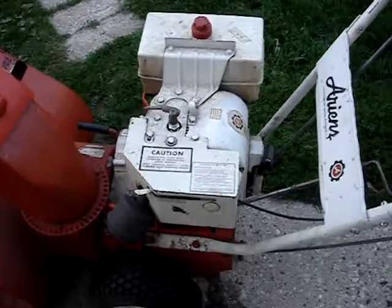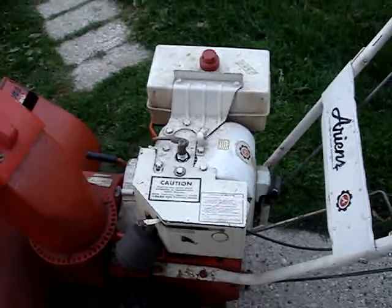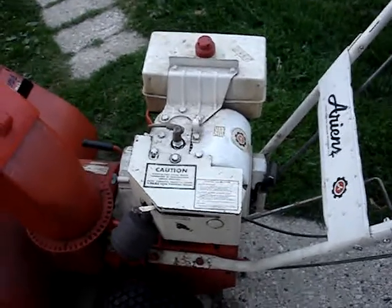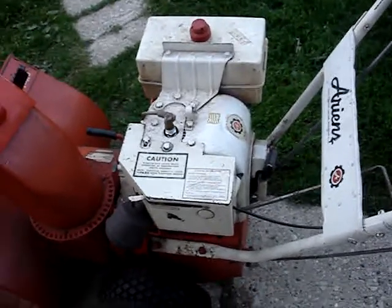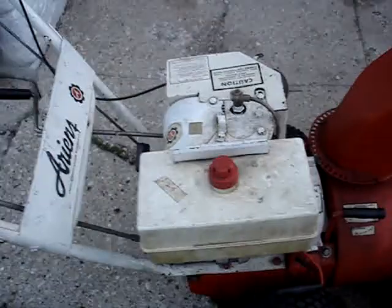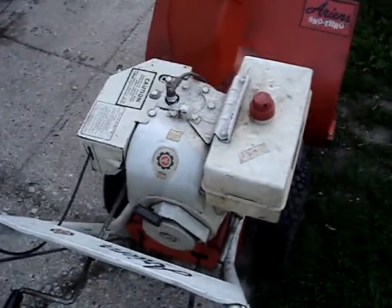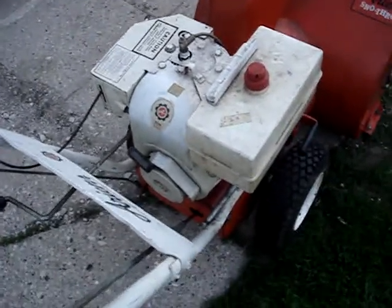Since this carburetor leaks gas and doesn't have a spring primer, I thought of taking my engine off my blower and putting it on here, because I know my engine is reliable. I thought of repainting my engine and putting it on here. I've got three of these blowers now, so I'm going to take a good look at all three to see what I could create out of them.